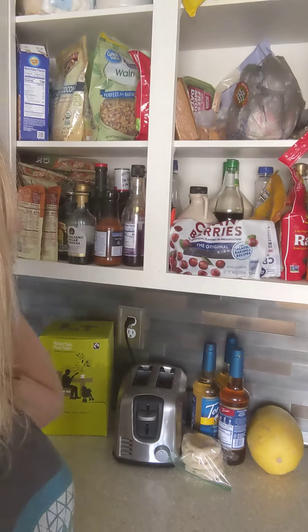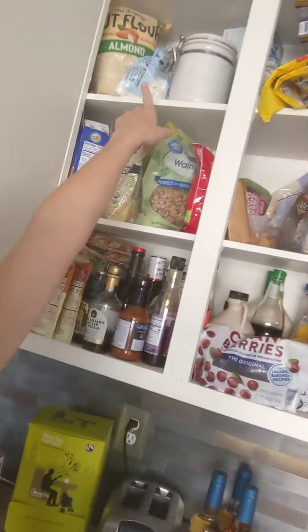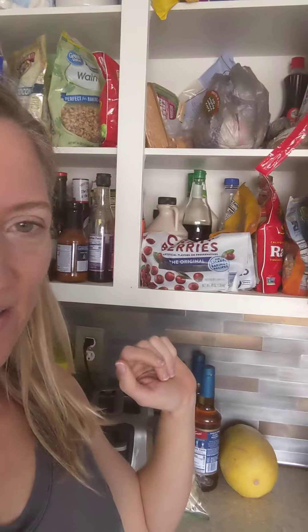So I had a little problem with this cabinet — I'm opening it now. You can see at eye level I had chocolate chips and marshmallows here for a while, and every time I opened this cabinet, guess what I wanted to eat? So I've moved them up to the top level and put my nuts, berries, and granola down here at eye level instead.